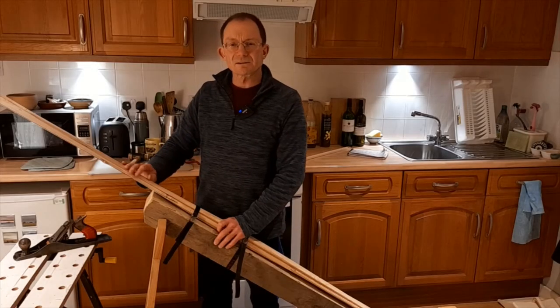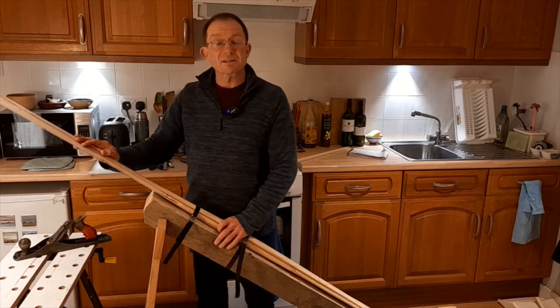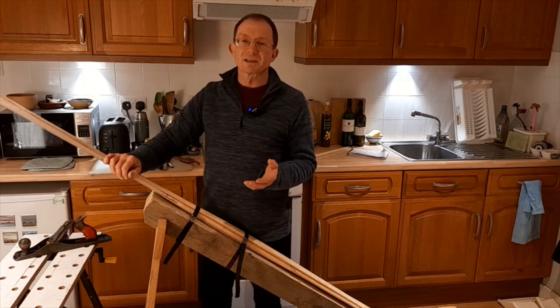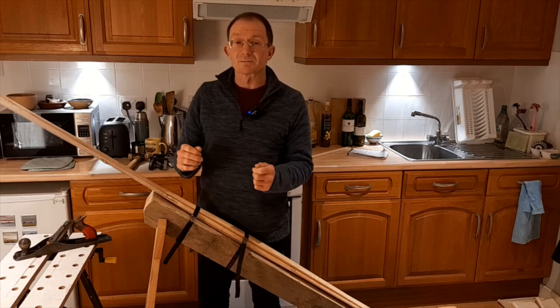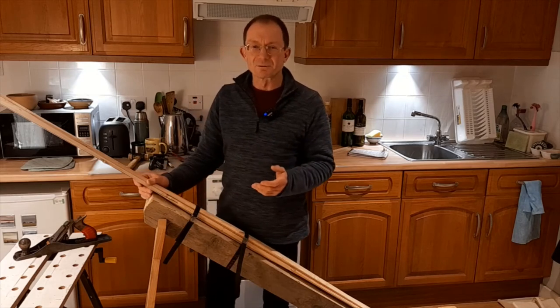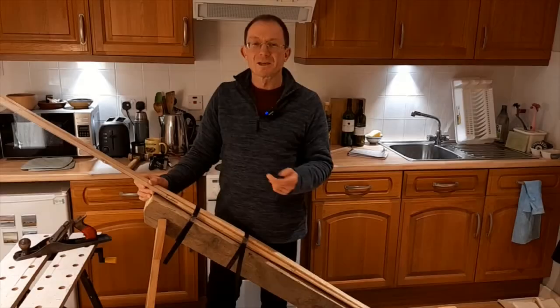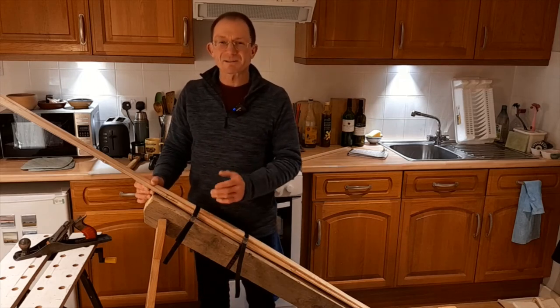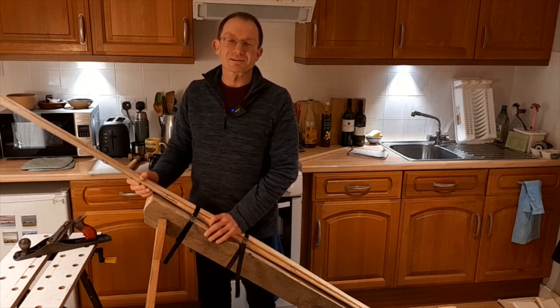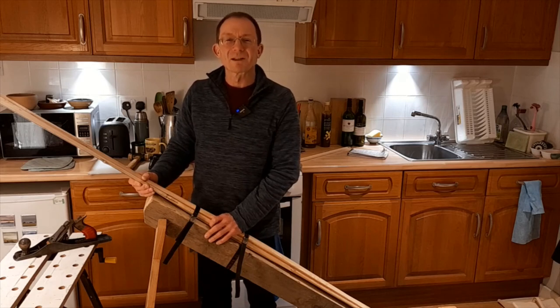In one of the next videos, I'm going to show you the adaptations I make to the small folding workbench to make it easier to plane or do other quite physical jobs on it without chasing it around the room and without it falling over. But for now, if you found value in this video, please click the like button, pass it on to your friends, and I look forward to seeing you in some of the next videos. Thank you for watching.